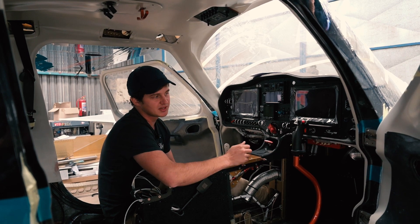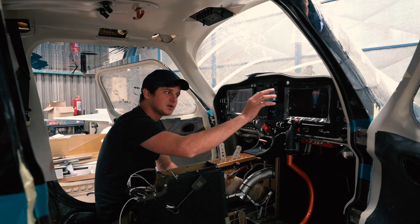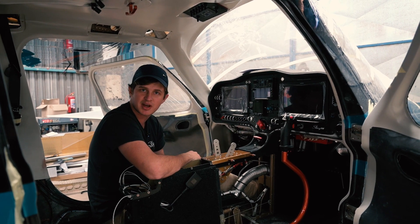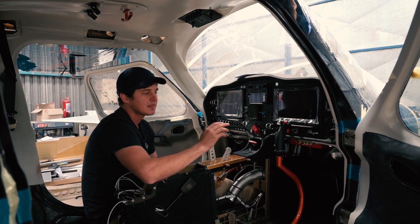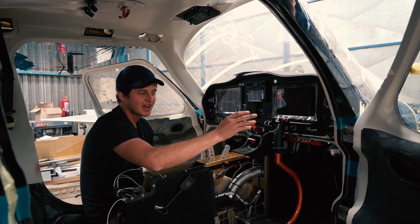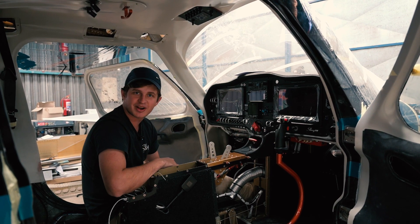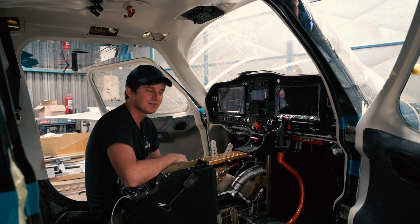Linda's control sticks feature the Tosten Grip. She's put a whole load of switches and controls on the sticks so she doesn't have to reach for the panel when using flaps, etc. Linda has elected — we're calling it Linda Orange — she's painting her seats, control sticks, and a lot of the interior components orange. It's really going to give the aircraft ramp presence.